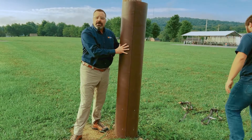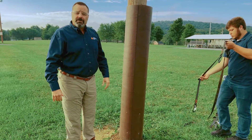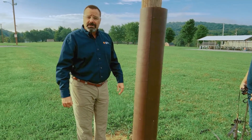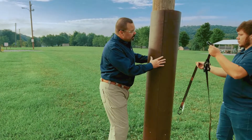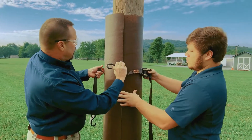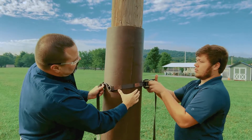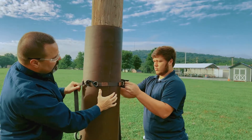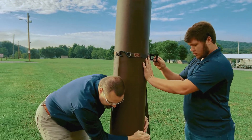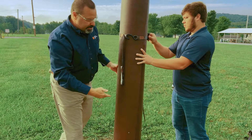Next, we're going to use some ratchet straps to make it hug the pole. After that we'll install screws to make it a permanent fixture that can be taken apart later to inspect the pole if needed. These are just basic ratchet straps you could buy from Lowe's or anywhere. We'll put one approximately a foot to a foot and a half from the top. Trent's going to tighten that up — you'll notice how it's sucking the sleeve around the pole. Then we do the same thing to the bottom.